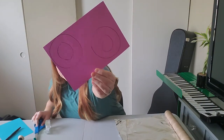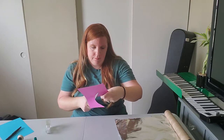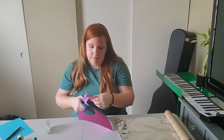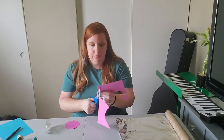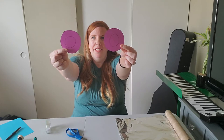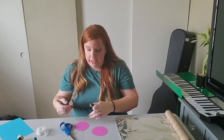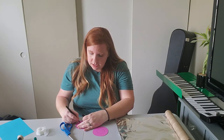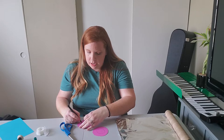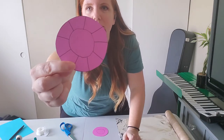With your circles, you're gonna cut out the bigger one. When you have your two big circles cut out, you're then going to take your scissors. You're going to cut into your circle around and then stop where your small circle is — so you're going to end up cutting kind of like this.